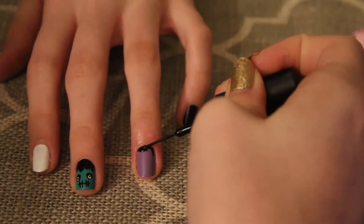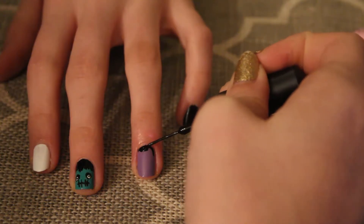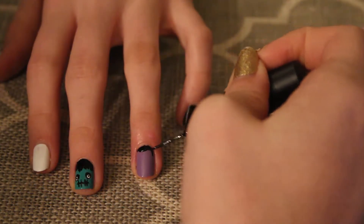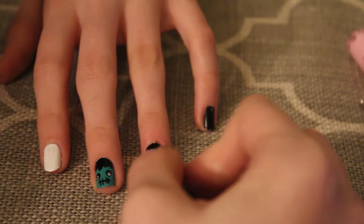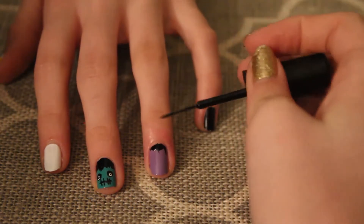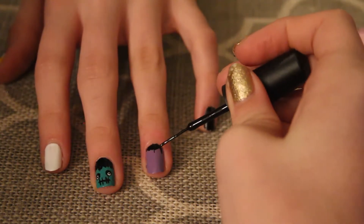On the ring finger I decided to go with the vampire design. Just like the Frankenstein nail, take a black striper and outline your nail about a quarter of the way down. Make a little point in the middle to represent a widow's peak. Make two little arches on each side.